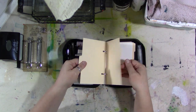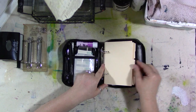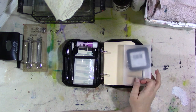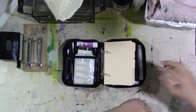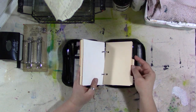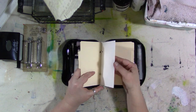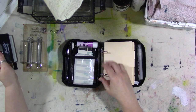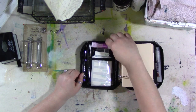I took some index card tab dividers made out of file folder material — I got them in something from Staples, maybe my distress ink boxes. I've had them for a long time; you can probably buy them at an office supply store. Then I took some postcard-sized pieces of hot and cold press watercolor paper, punched all of them with the Tim Holtz binder punch for these rings, and put them in here.